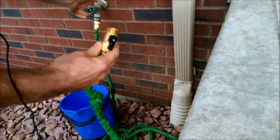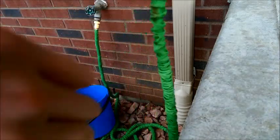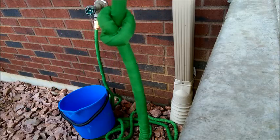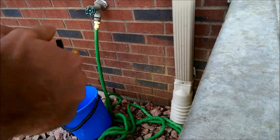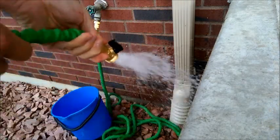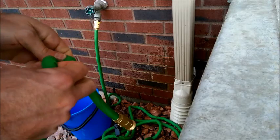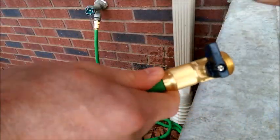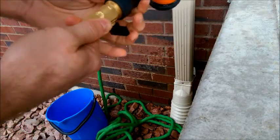One feature I really like about this hose is it doesn't kink. I'll tie a knot here and demonstrate — even if you tie it up, it'll still operate just fine. Whereas traditional hoses would kink up and you wouldn't get anything out of them.